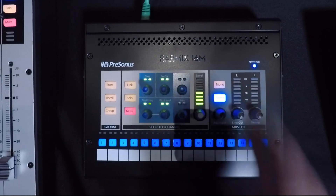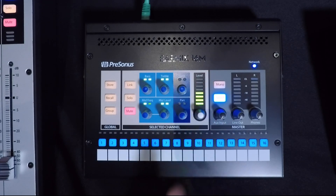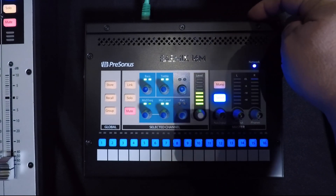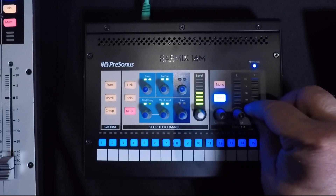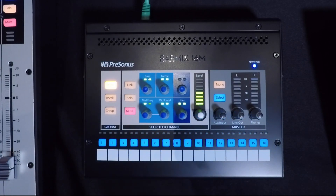Now let's look at the master section. We have an additional 3-band EQ with mid-sweep, limiter, and master volume. We also have a stereo 1/8-inch local aux input, a balanced stereo line out, and a separate volume control for headphones. We can also store and recall scenes and create channel groups.